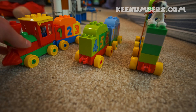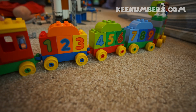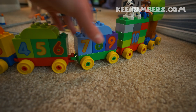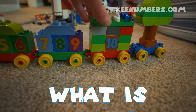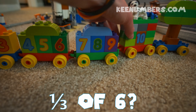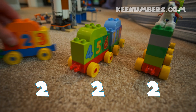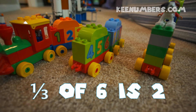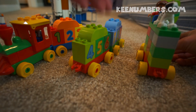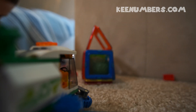Here we go — we have six Duplo train cars. One, two, three, four, five, six, with a bonus cat on top. Let's share among three people, so we're going to divide it into thirds. Two train cars for Hezzy, two train cars for Baggy, and two train cars for yours truly. So one third of six is two.